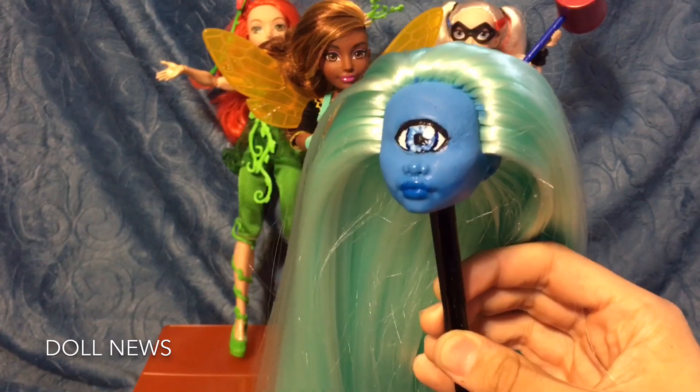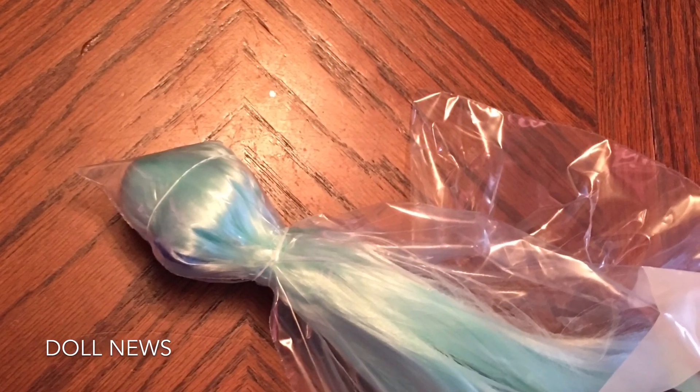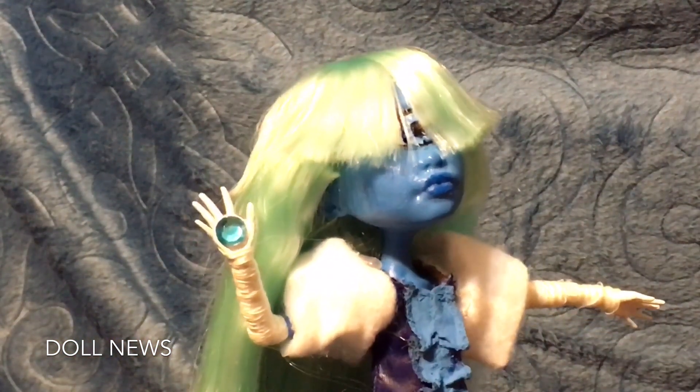This is how I sealed her hair, and this is how she looks with her bangs. I think she turned out really well — just take a look!